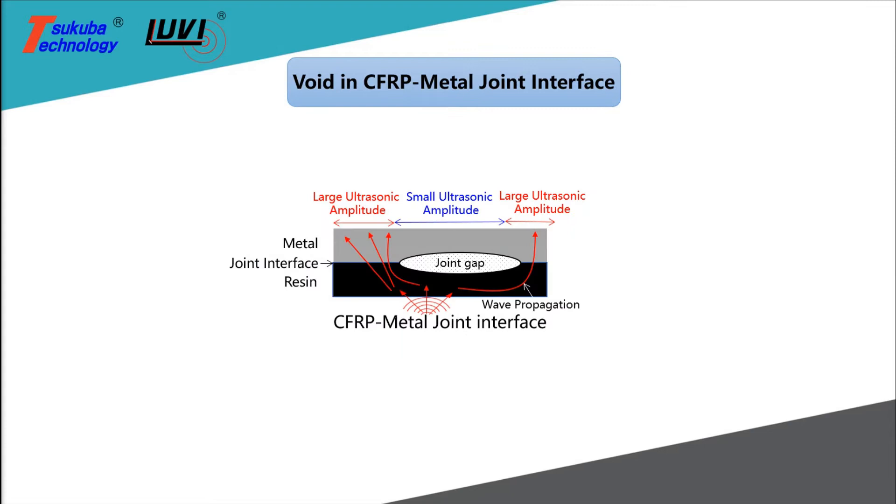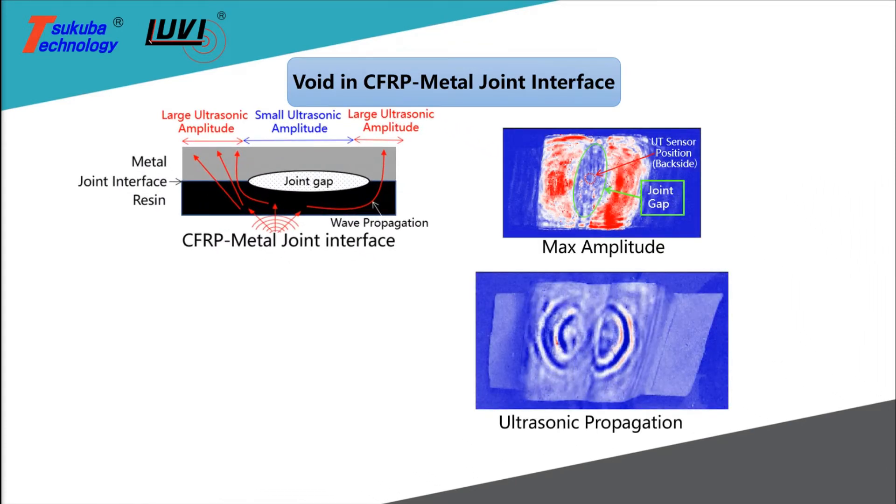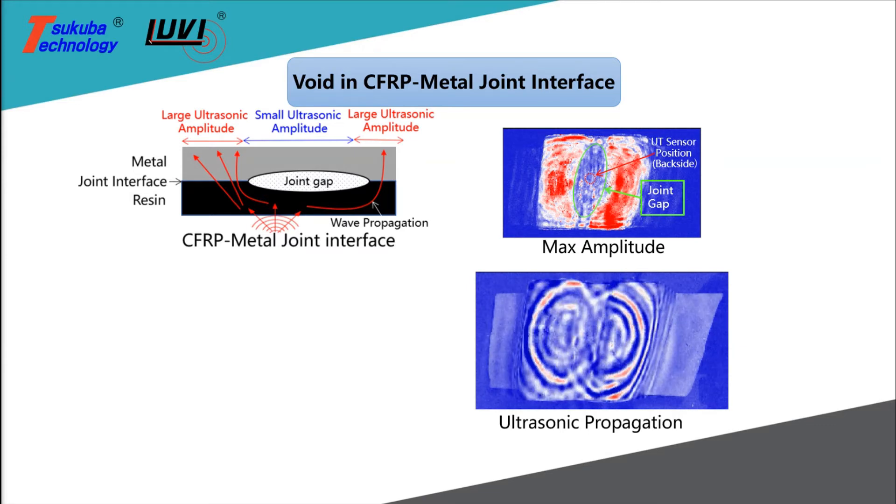The joint interface between metals and composites are prime locations for defects, and laser ultrasonic visualization helps identify the joint gap.